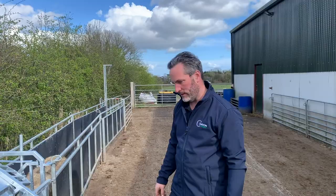Hello, Holly here from Continental Ireland. I'm going to show you our new sheep turnover crate.